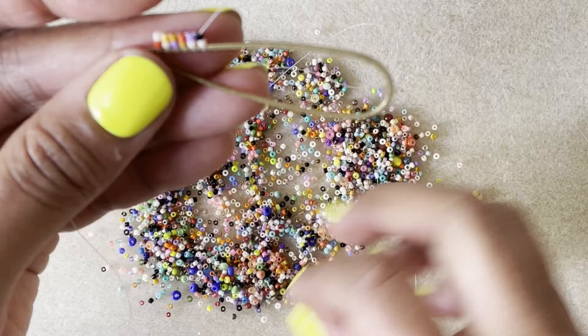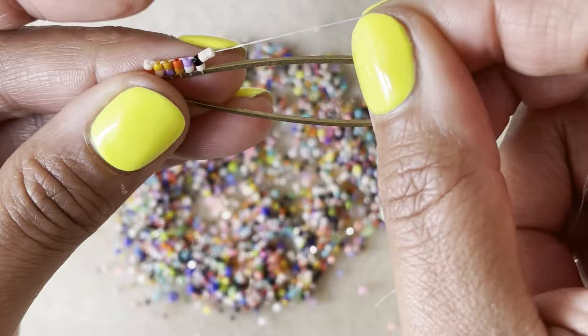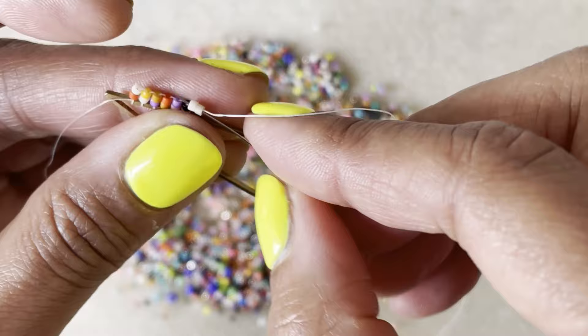It's important to use the right tools. The right size needle is going to help you not have headaches — the size 12 needle can go through the beads over and over again. The right thread is not going to break on you, not going to stretch on you. So get your good needles, get your Fireline. I have now worked down the edge of this teardrop shape.